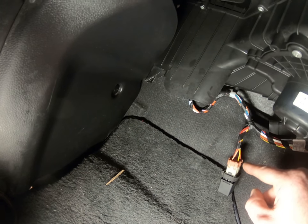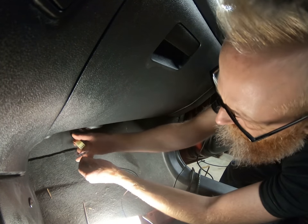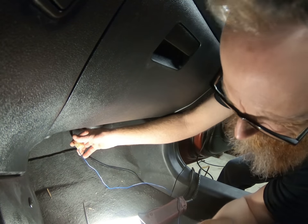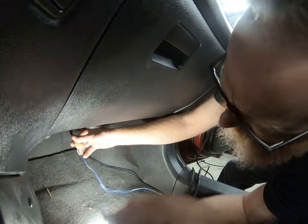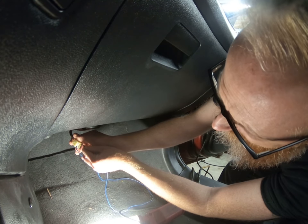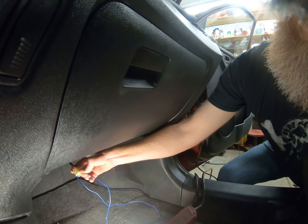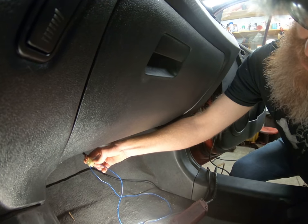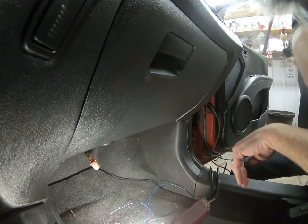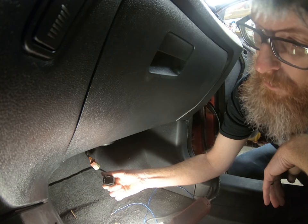Watch what happens when I short it. With the key on, I can jump this into there and the other end into one of these — right there — and I have full control of my blower. So that tells me the problem is with this little relay somehow. We're going to tear it apart and see what we can find.